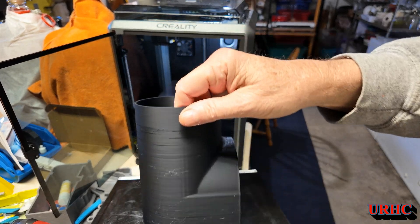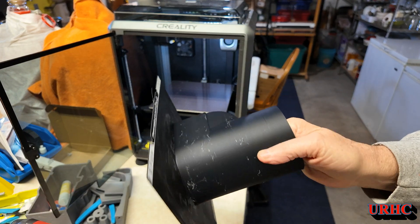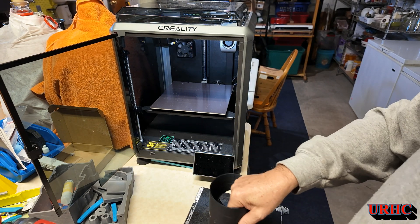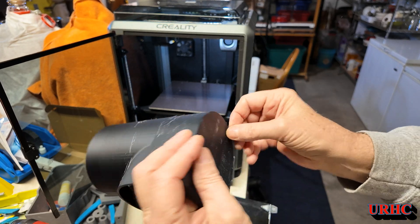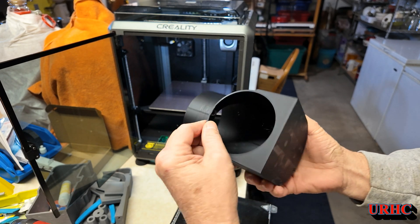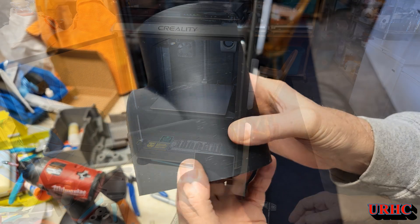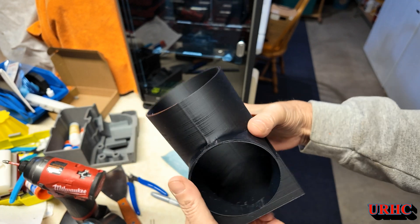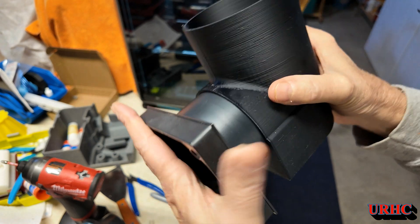A couple hours later the print's done. It's not perfect, and I didn't expect it to be with that old filament — you could hear popping and hissing; it had some moisture in it. But it came out pretty good and it's usable. I just take a little torch and hit it to burn off all the strings and clean it up. I'm surprised how good a printer can do with no supports — all these overhangs just amazed me.